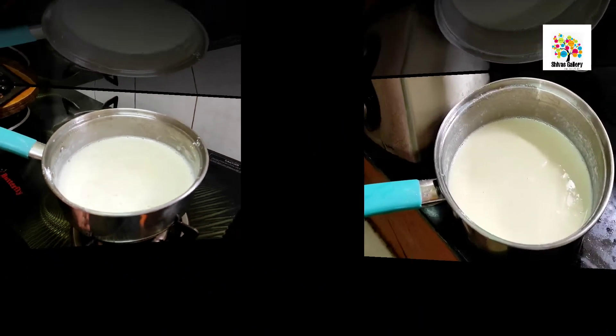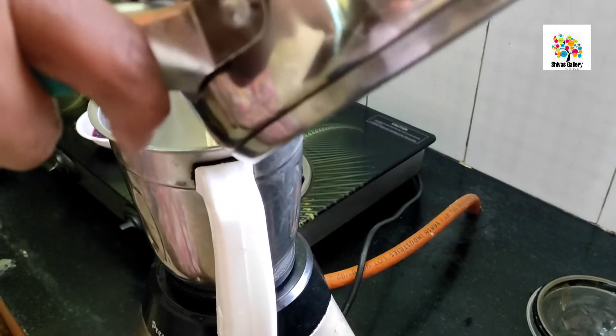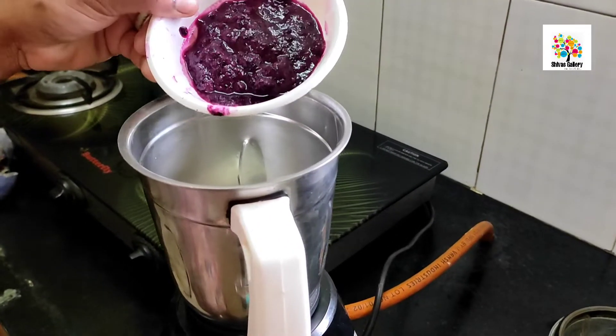Add it to the pot. Add a little bit of the mixture and a whole leaf. Let's cook it well.